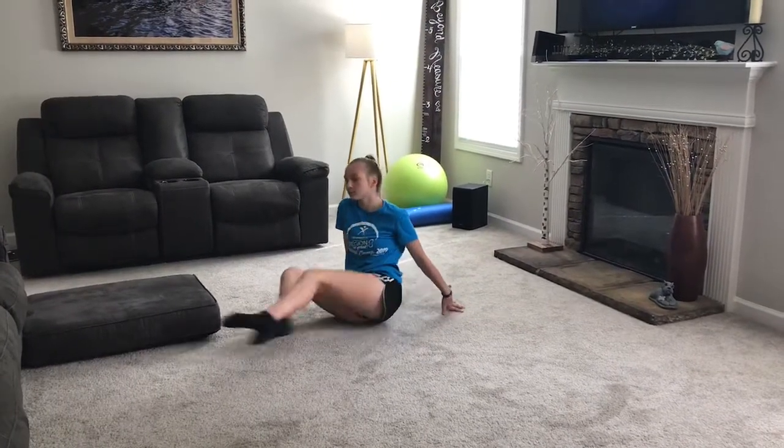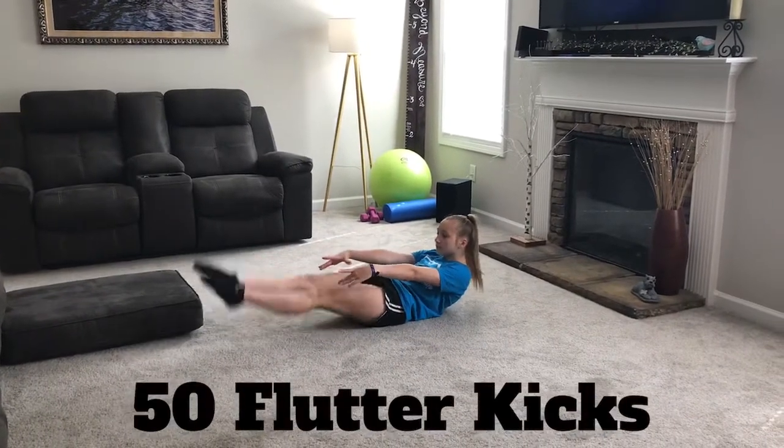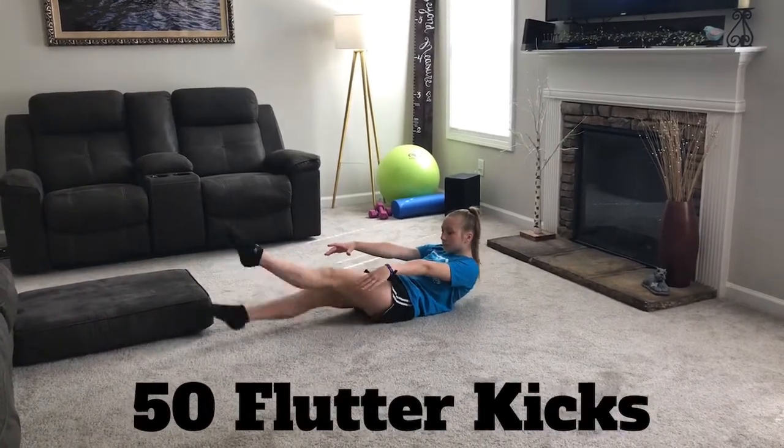First, we're going to begin with flutter kicks. Laying on your back, keeping your body hollow. You're going to move your feet quick and keep your legs tight, switching your feet.